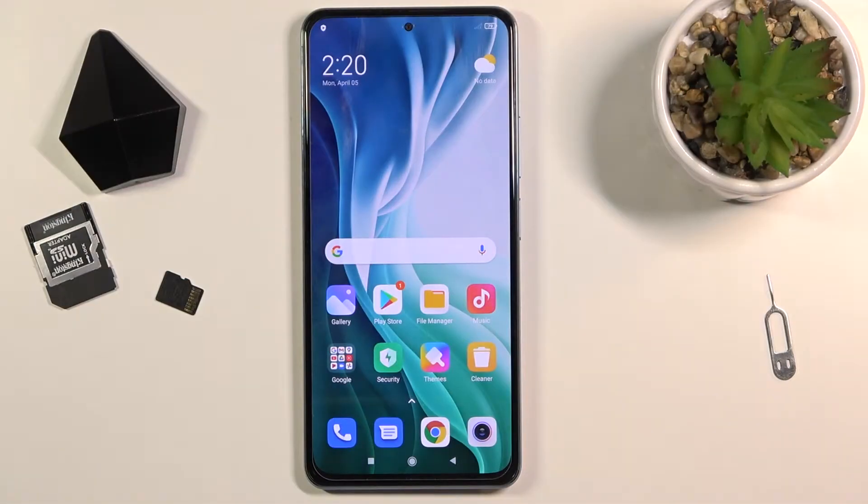Welcome. In front of me is a Xiaomi Mi 11i and today I will show you how to enable the portable hotspot and also set it up.